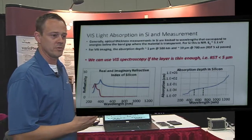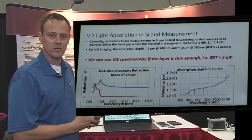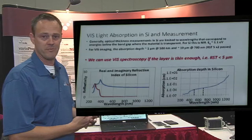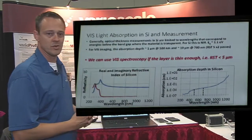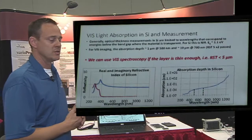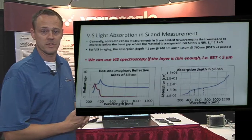When you get above the bandgap you get absorption. In silicon it's especially tight: at 500 nanometers you get one micron penetration depth, which would represent a half micron of silicon with two passes. At 700 nanometers you're at 10 microns. So what we're saying is we're going to prep into that regime, and if our layer is thin enough we should be able to measure it with a visible spectrometer.